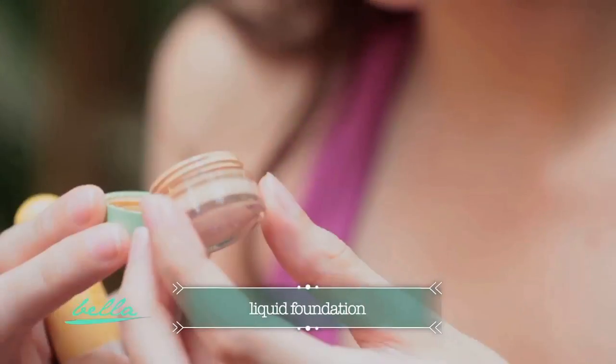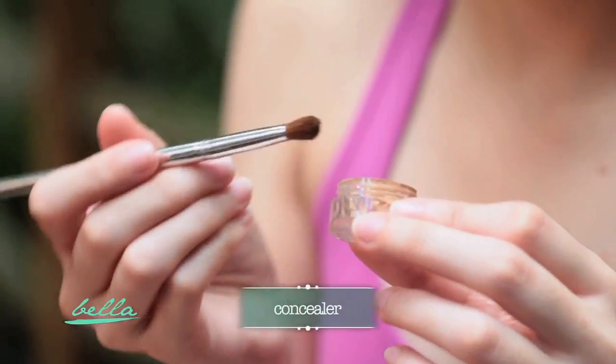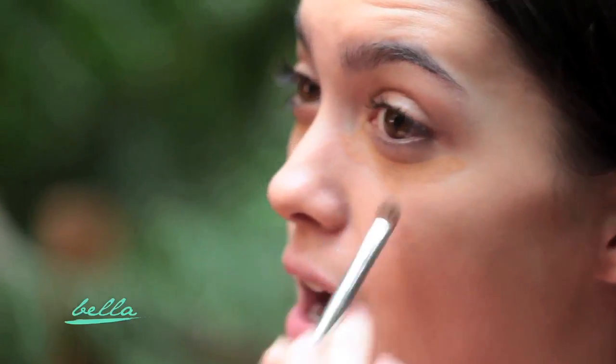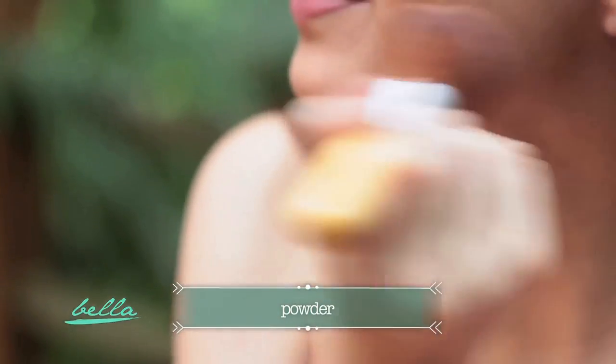Then put liquid foundation onto your face. Follow that with a concealer. Then brush powder to your face to get that matte effect.